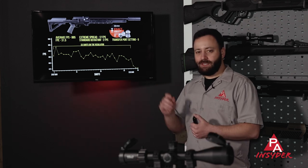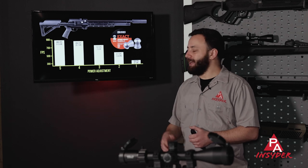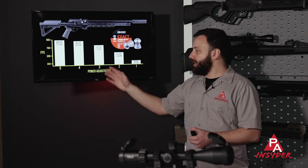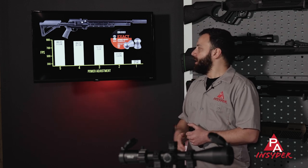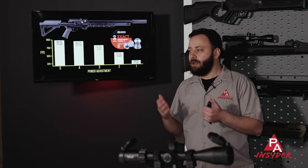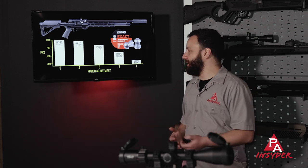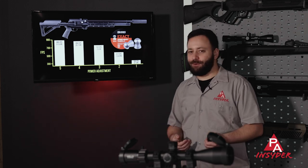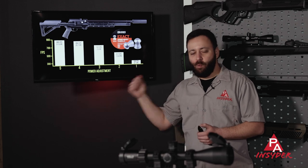Looking at the different transfer port power settings with the 18-grain JSBs: wide open at setting five gives 885 fps, around 31.5 foot-pounds. Dropping to setting four: 860 fps, just under 30 foot-pounds. We see a nice drop to the middle setting three: 750-ish fps, 23 foot-pounds. Setting two is just over 12 foot-pounds, running around 570 fps — if you're going to run the gun this low you'd probably want a lighter pellet. And setting one — I don't know why you would use this, maybe plinking in the basement — but with the heavy 18-grain pellets you're looking at 340 fps, basically nothing. The gun's almost dead silent; you think it's broken.